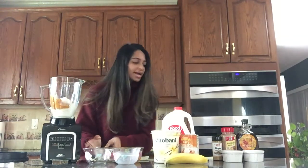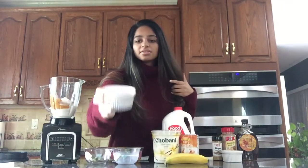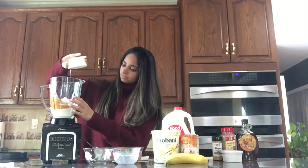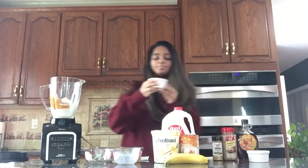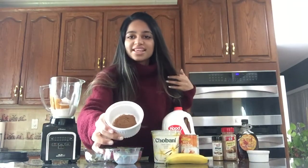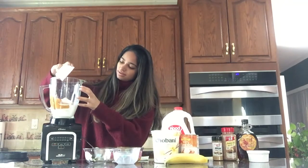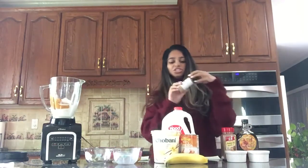Then we'll add one tablespoon of maple syrup. And then we'll add a dash of ginger.